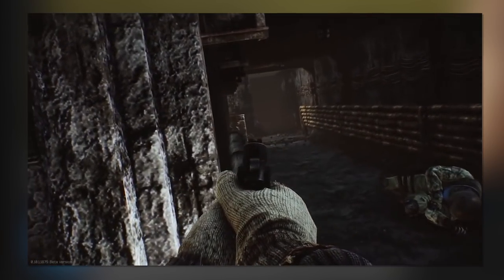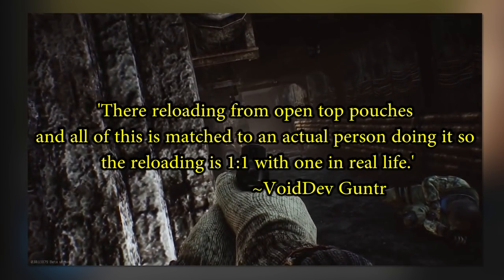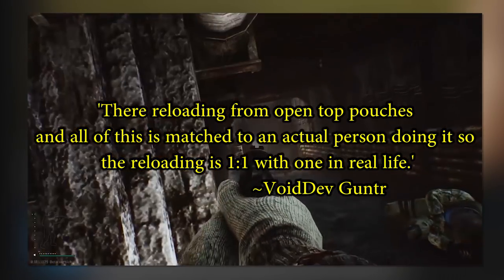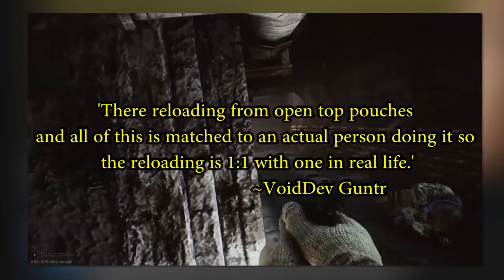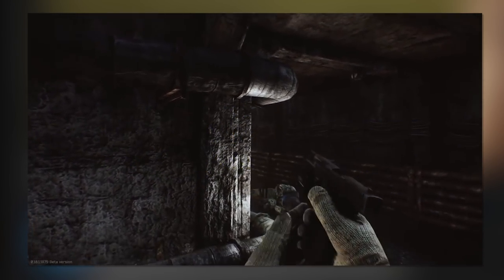Three: it also depends on what you're wearing — which I neglected to mention in that video. But the developer actually said they're reloading from open-top pouches and all of it is matched to an actual person doing it, so the reloading is one-to-one because Ready or Not is using motion capture with real life.